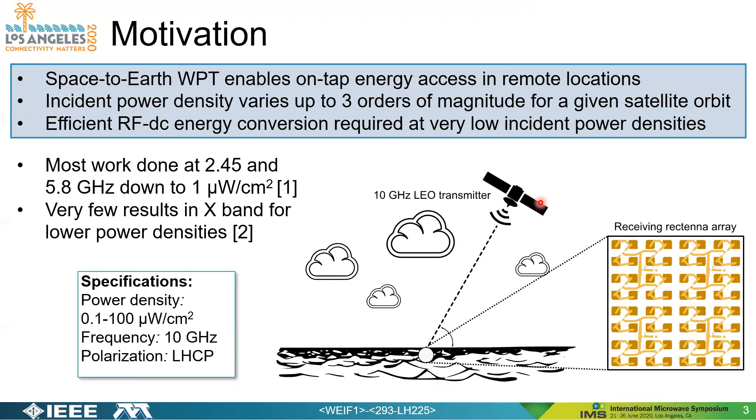For some motivation, Space-to-Earth Wireless Power Transfer enables on-tap energy access for remote locations or energy-starved locations. Basically, you have some transmitter in space in low-Earth orbit beaming power at 10 gigahertz to a receiving rectenna array floating in the ocean. The goal is to develop efficient RF to DC energy conversion techniques, especially for low-incident power densities. Most prior work has been performed primarily at 2.45 and 5.8 gigahertz, down to roughly one microwatt per square centimeter, and there are very few results at X-band for even lower power densities.